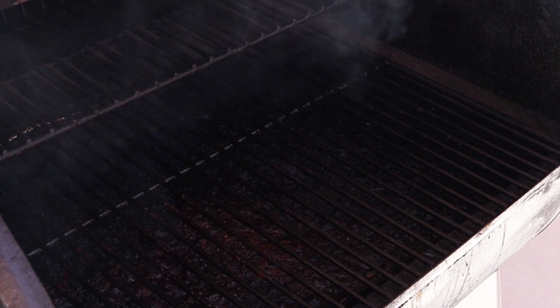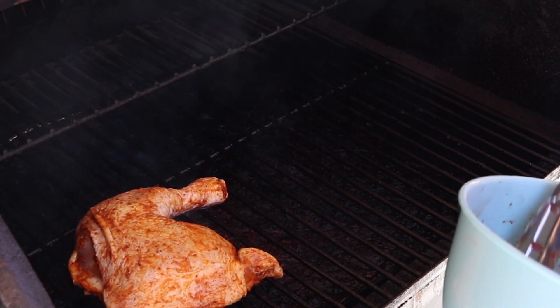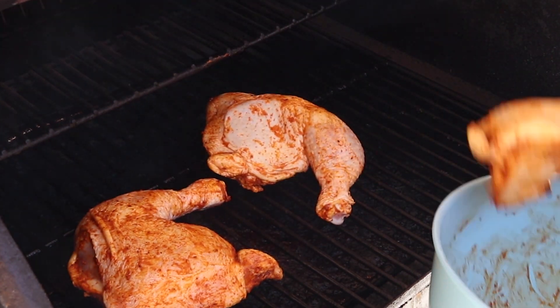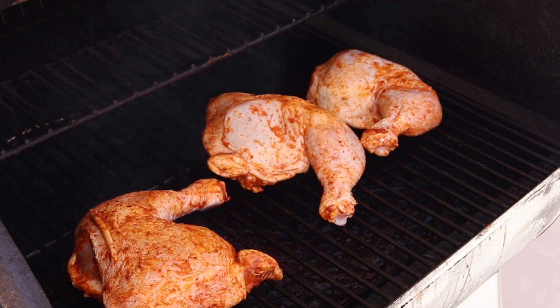Now that we're ready to cook these, preheat your oven, grill, or smoker to 350 degrees Fahrenheit and place the chicken directly on the grate. If you're using an oven, use a baking rack on top of a cookie sheet. We're going to cook them for about an hour until an instant read thermometer placed between the drum and thigh reaches 165 degrees Fahrenheit.